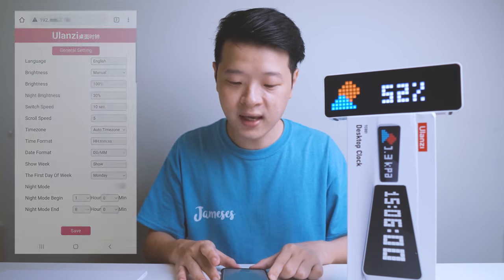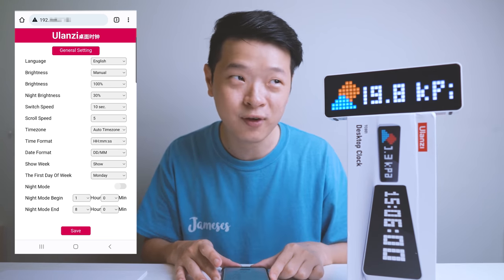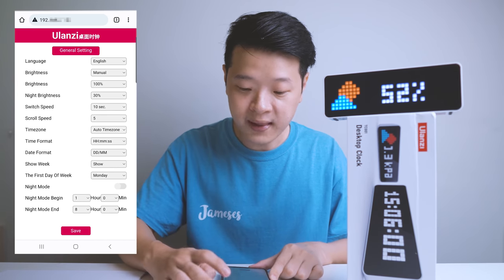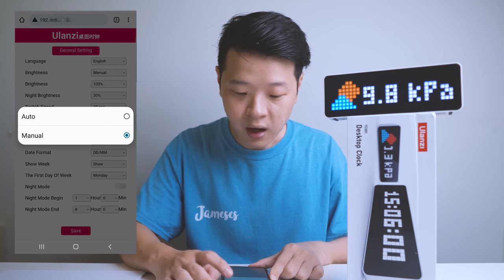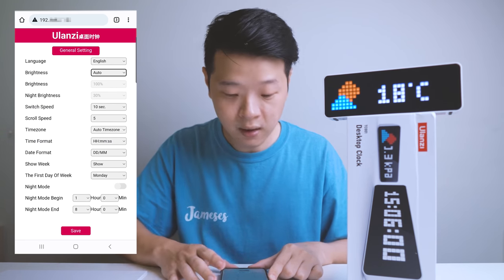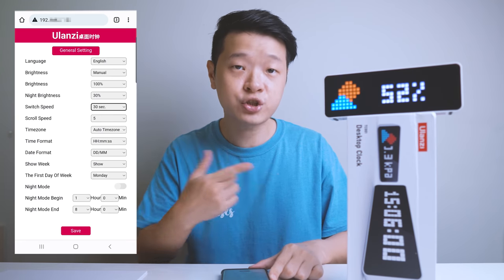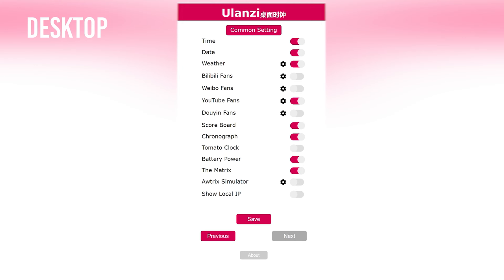I'm sure some of you are having anxiety watching me put this up there. To get to this screen, you have to key in the IP address shown at the top — I've blurred some of it out, obviously I don't want you guys stalking me. You can see there are a few settings you can change. The first one is language — currently there's only English or Chinese. Here you have brightness, which you can set to auto so it changes according to the environment, but I've set it to manual. Then we have switch speed, meaning how long each screen stays, and all the other information. On the second screen, we can change details for different applications such as the weather.